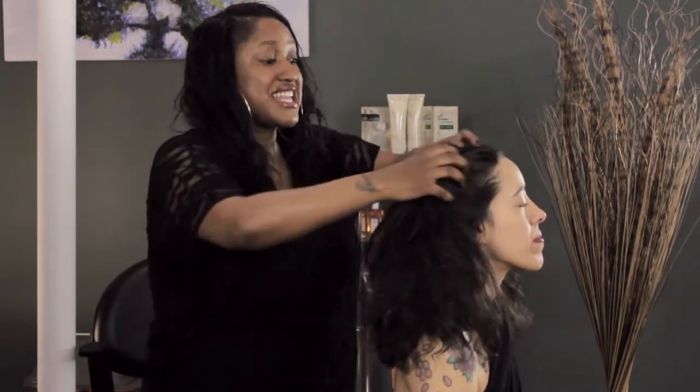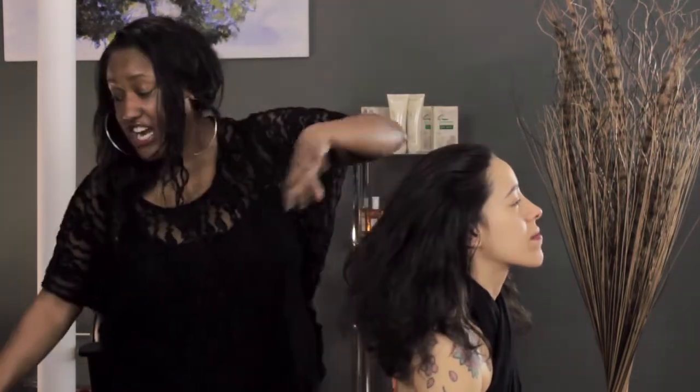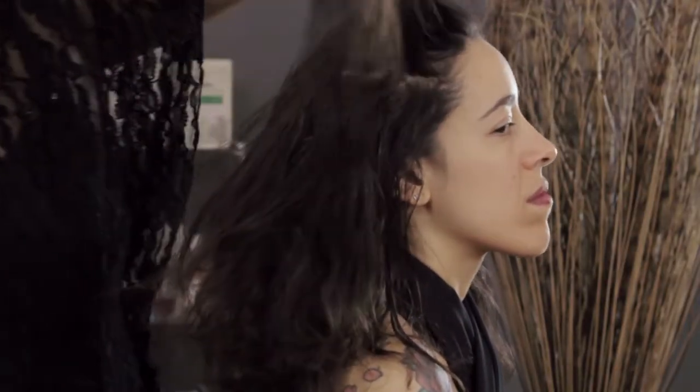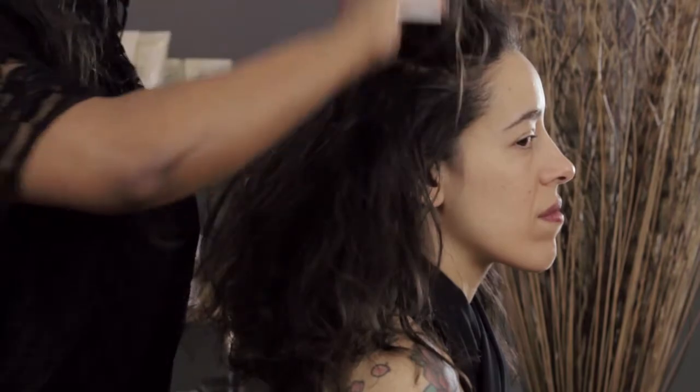I've already brushed through her hair to eliminate the tangles, but if you haven't done that, go ahead and get that step in there. What I'm going to do is just tease it a little bit to get a little bit of volume at the crown.